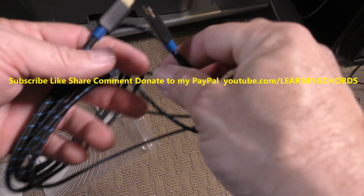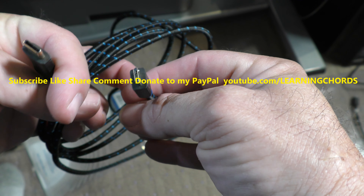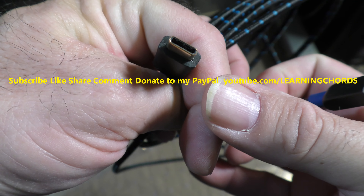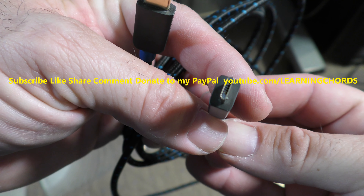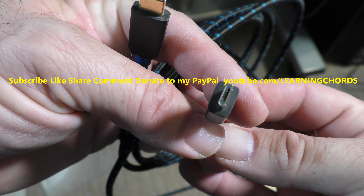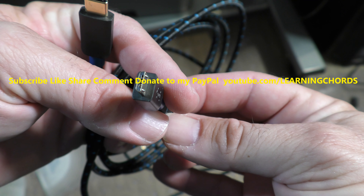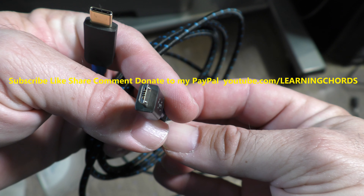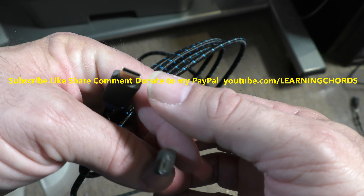So let me show you over here. This is the USB-C connector over here, and this is the micro USB — not to be confused with the mini USB that was used many, many years ago on old, old cell phones. This is used on video cameras and cell phones before they started using the USB-C.